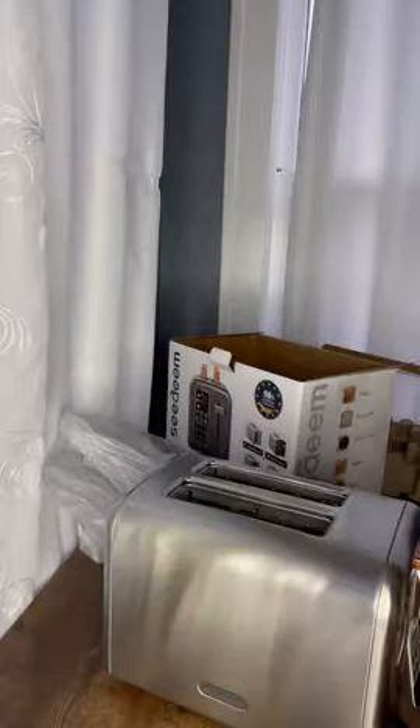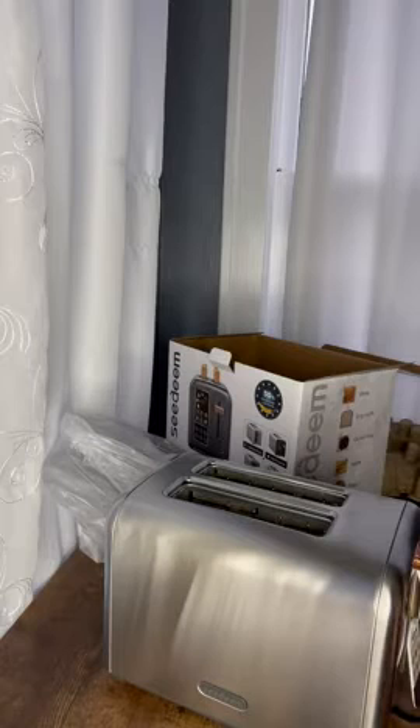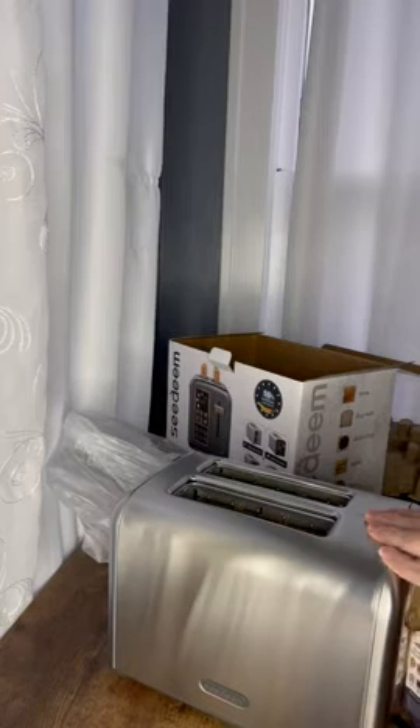Let's go ahead and plug this thing in so we can see the digital picture that it offers. This is what I liked the best — it does offer six types of bread, pictures right on there, which I thought was pretty cool.